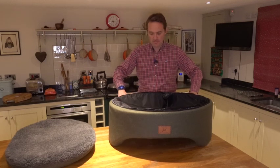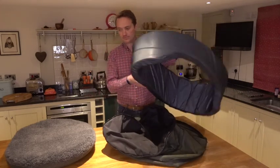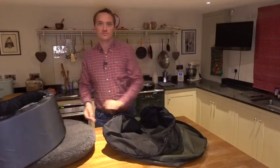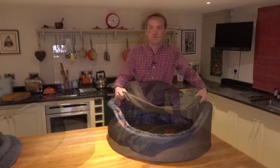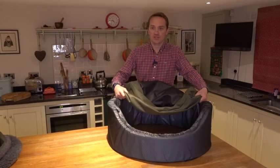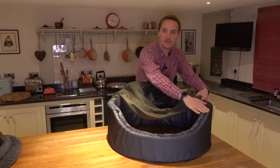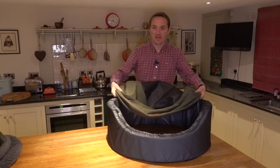The outer covers may then be removed. To look their best after washing, we recommend that the covers are 90% air dried and then put on slightly damp. The first step is to have the bed the right way up and then match the shoulders of the scalloped front with the shoulder seams of the outer cover.